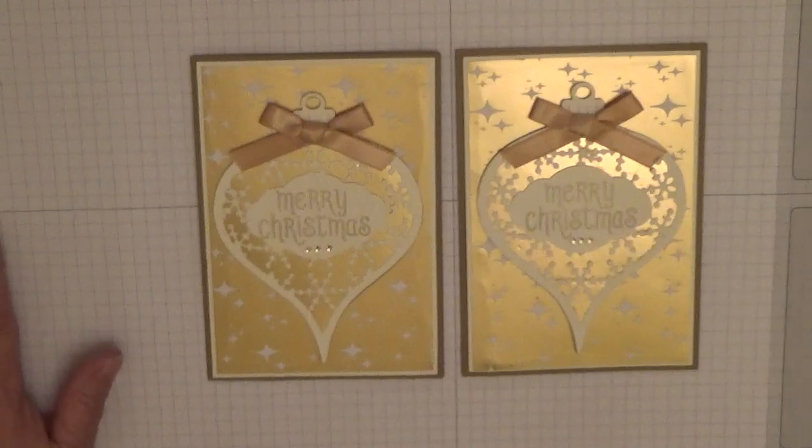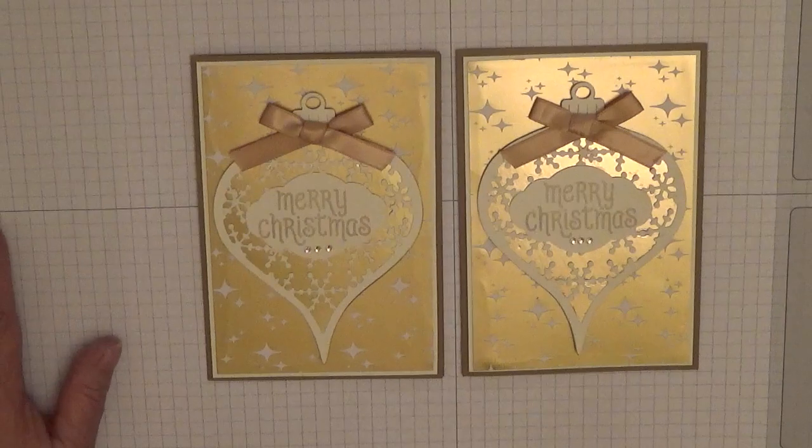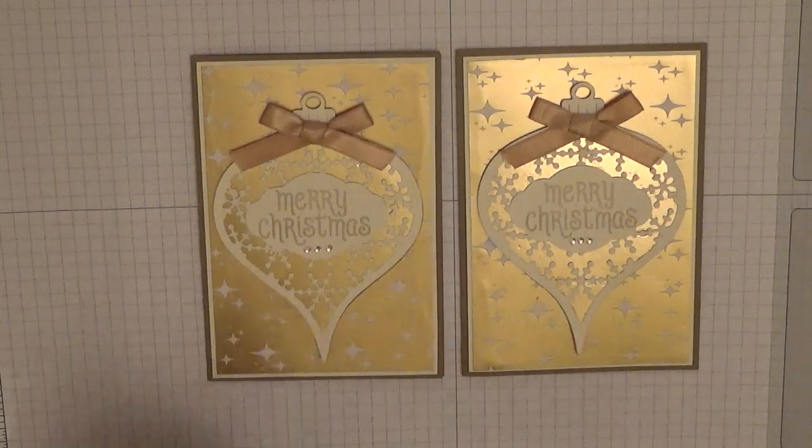All I can say is thank you for watching. If you enjoyed the video please give us a thumbs up. If you'd like to see more of my videos please subscribe and press the notification bell next to it and you'll be notified every time I upload, which is usually Monday, Wednesday and Friday. Thank you very much.